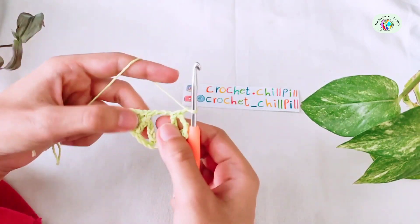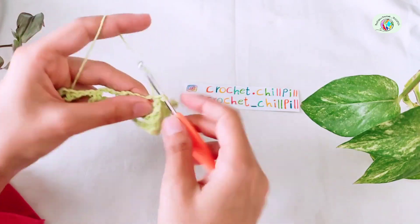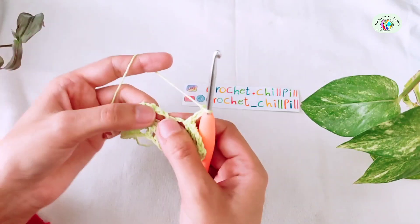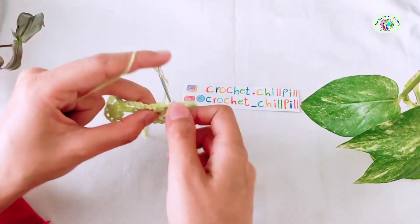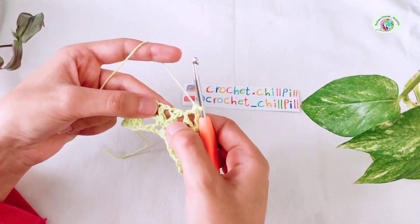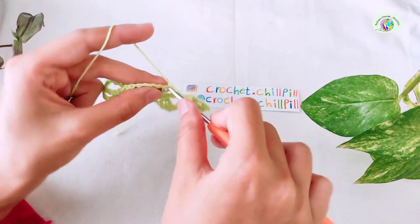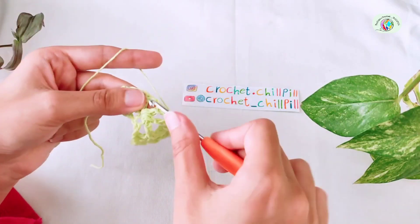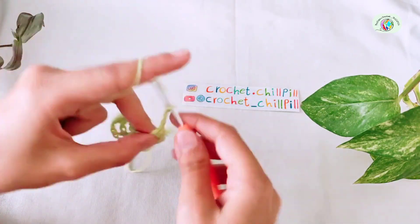Chain 1, make another single crochet into the next chain 3 space. Chain 3. Make a double crochet into the chain 1 space here. Make another double crochet into this double crochet. And make another double crochet into this chain 1 space. Chain 3.